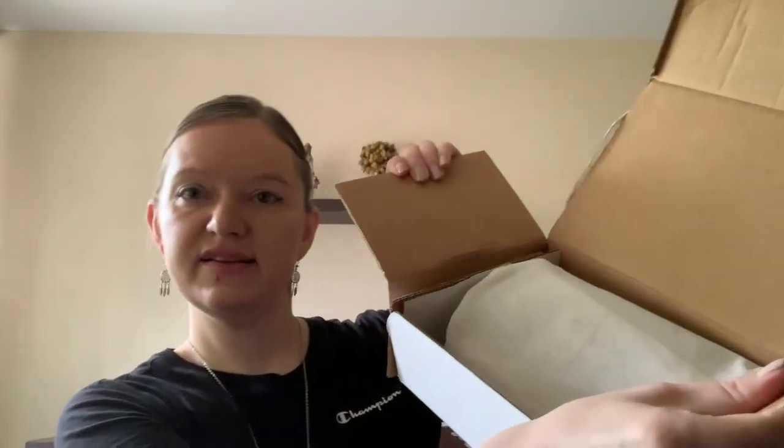I'm just going to open the box to see. I don't know, maybe it's some kind of different box. Okay, so I opened it and there is a bag inside. There are no other papers, so let's just check the things.